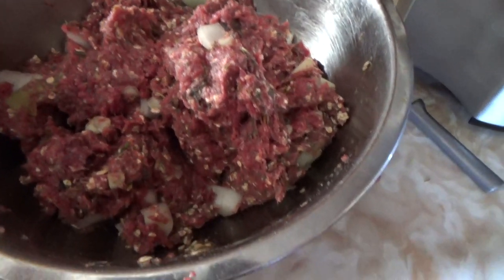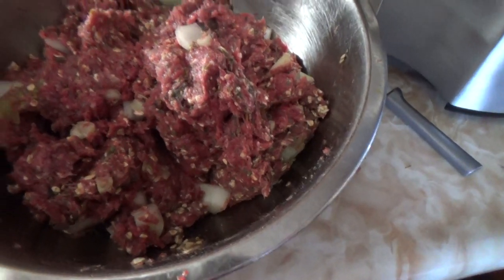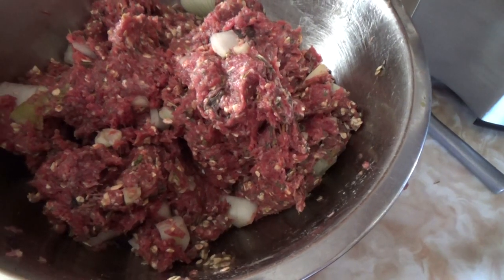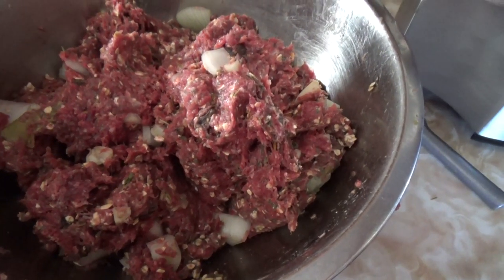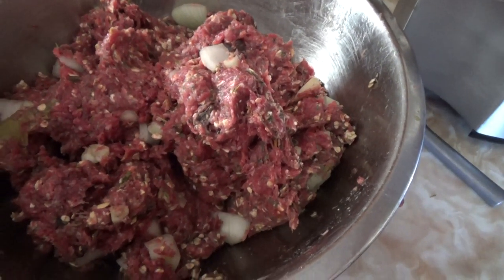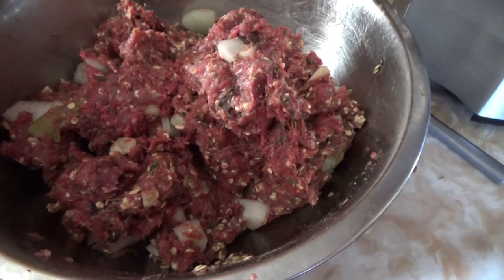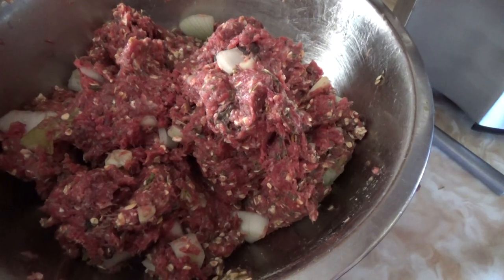We have finished grinding all the meat and added all the ingredients we went through, and I've mixed that up. So that's going to sit in the fridge for a few hours for the flavours to all mix in.